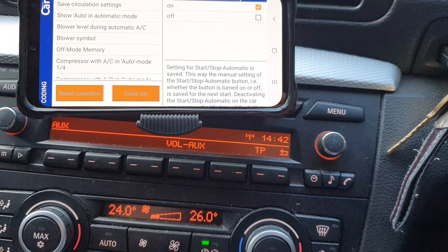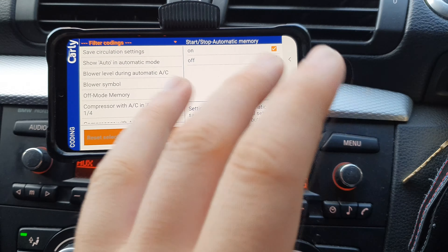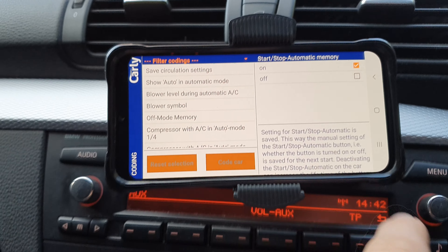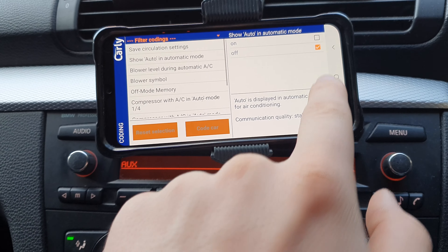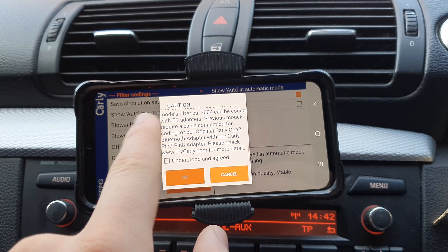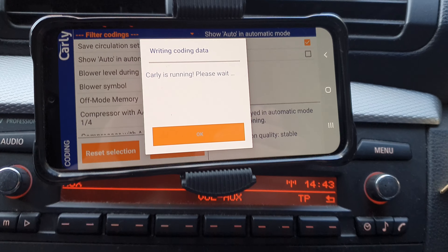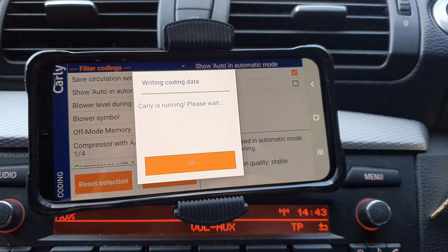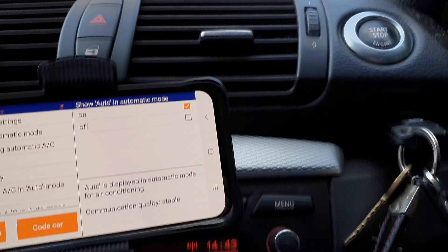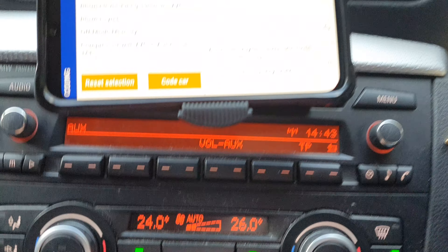For those who haven't used Carly before, I'll quickly simulate a coding to show you. We'll click 'Code the Car' — it just shows a disclaimer that Carly aren't liable if anything goes wrong, but it never does. Then we wait for it to do its thing. Coding was successful! So now when I press auto — brace yourselves for the fan noise — it now states 'auto' above, whereas it didn't before.